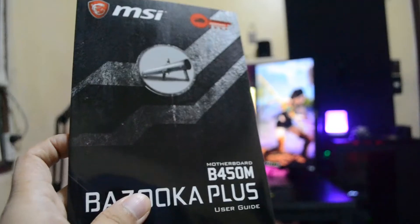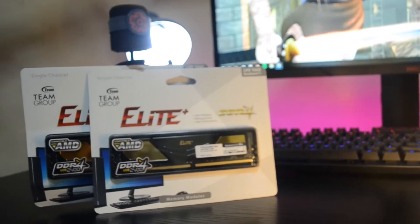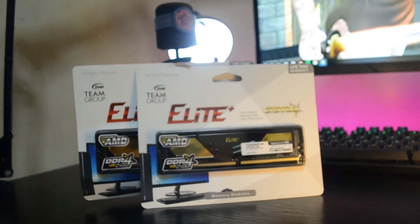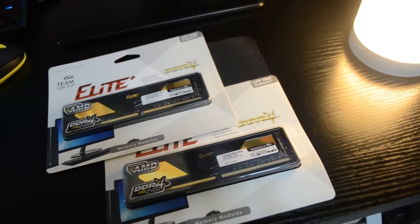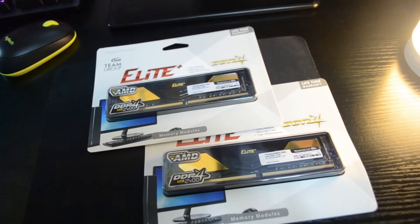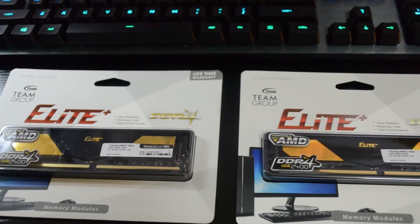For the memory I chose Team Group Elite Plus, two times 4GB at 2400 MHz. I know what you're thinking — this was a bad choice. By the time I purchased this, I didn't know it was not overclockable. My bad. I'll need to get another RAM kit in the future, but as of now we don't have time to wait, so we won't be able to overclock the memory. We'll still try some games at stock settings so you guys can have an idea of how it performs.